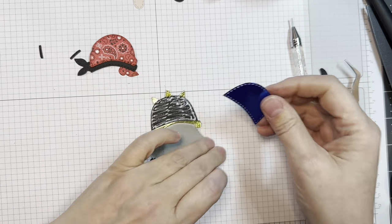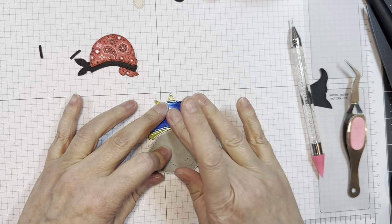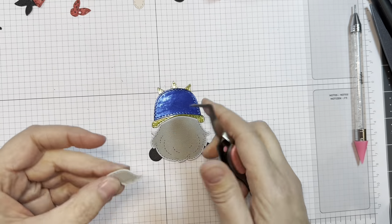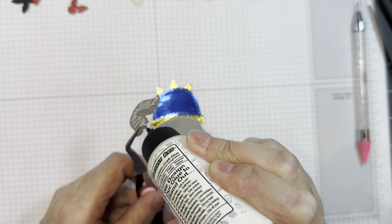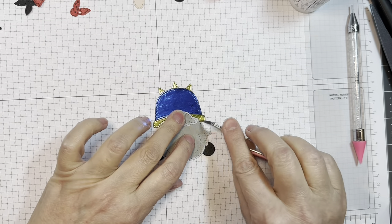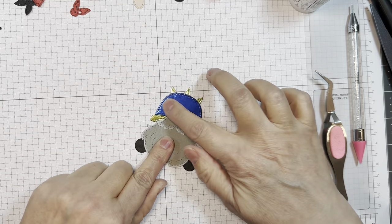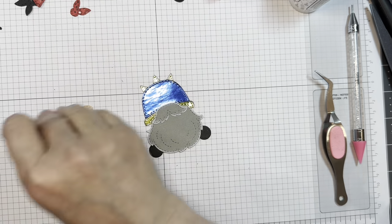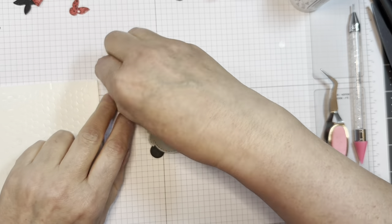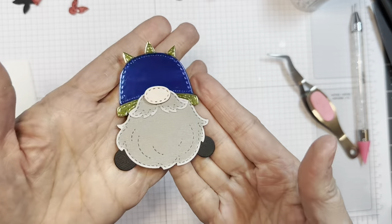Any white pigment ink would do. Next I'm adding on this blue foil hat — I believe that was from the Die Cuts with a View foiled cardstock stack. You can get foiled cardstock from a lot of different places; just use whatever you'd like. I'm going to overlap the little mustache, which is also cut from that American Crafts gray foil, using my reverse tweezers and that same Barely Art glue. Then I will pop up his little nose with some Stampin' Up Dimensionals — that is the P13 Stamping Pad Skin Tones, available from the Jada Blossom store. So there is my little motorcycle guy.